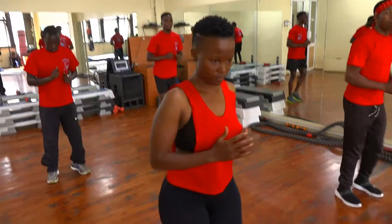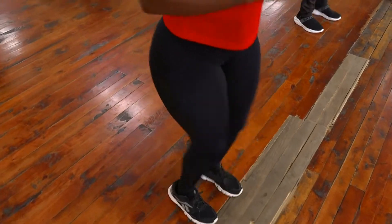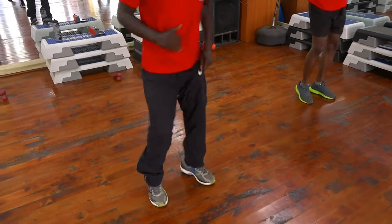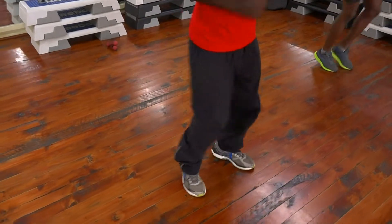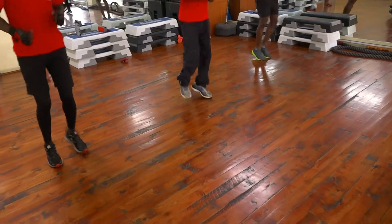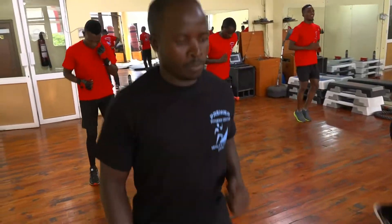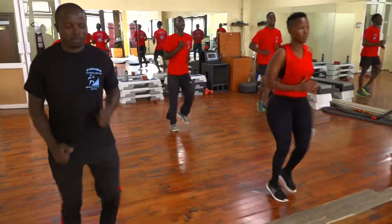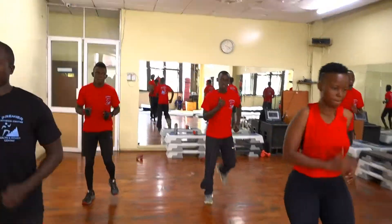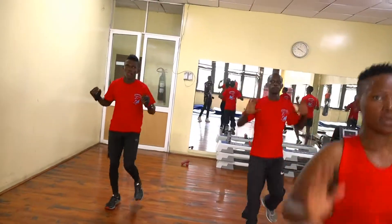Okay, now increase the pace. Four counts. Give me three. Two more times. One more time. Don't give me that jog. You've got the comfort of your pace. Give me five, four, three, two more times. One, two, three. Add arm movement. Give me your arm movement. Up, down.